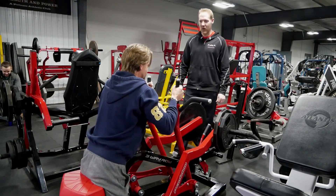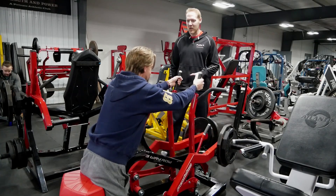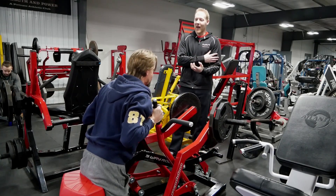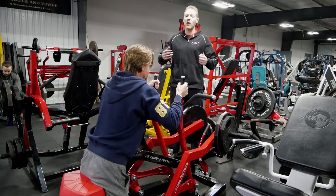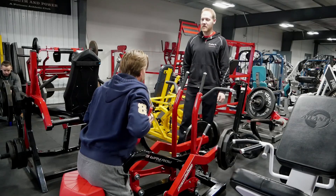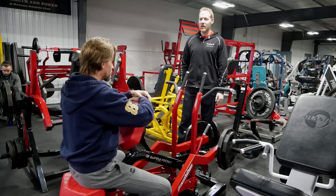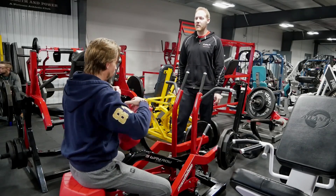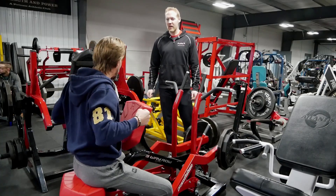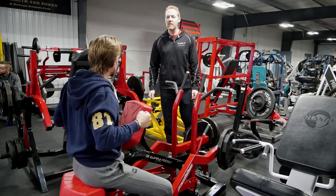Excellent form here. I also find on this particular row, even though obviously the biceps and forearms have to work, there's something about it — I get very little bicep involvement and it's all upper back for me. I can feel it probably because I worked my arms yesterday, but more up here — that congestion, that contraction that you come back into, which feels great.